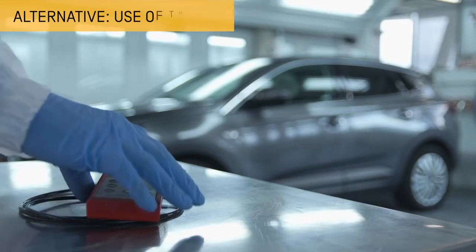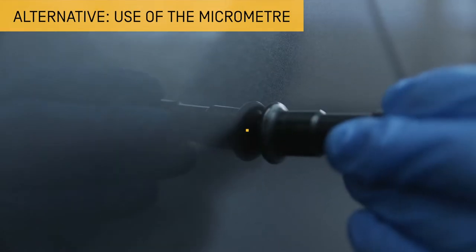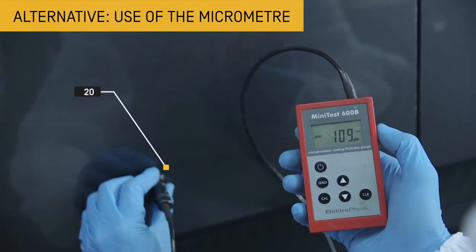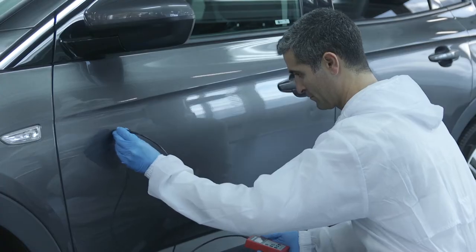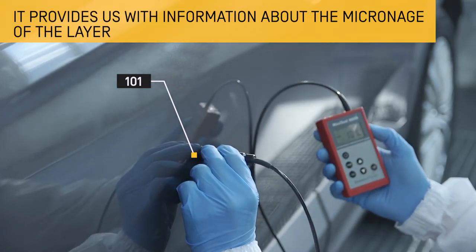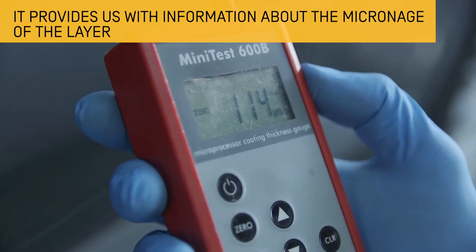An alternative that could provide more accurate information about whether a car has been repainted or not is the use of a micrometer, which tells us the exact thickness of the surface. This way it becomes possible to measure the micronage value of the different areas and to know which layer has a greater thickness, and therefore to identify if it had been previously repainted.